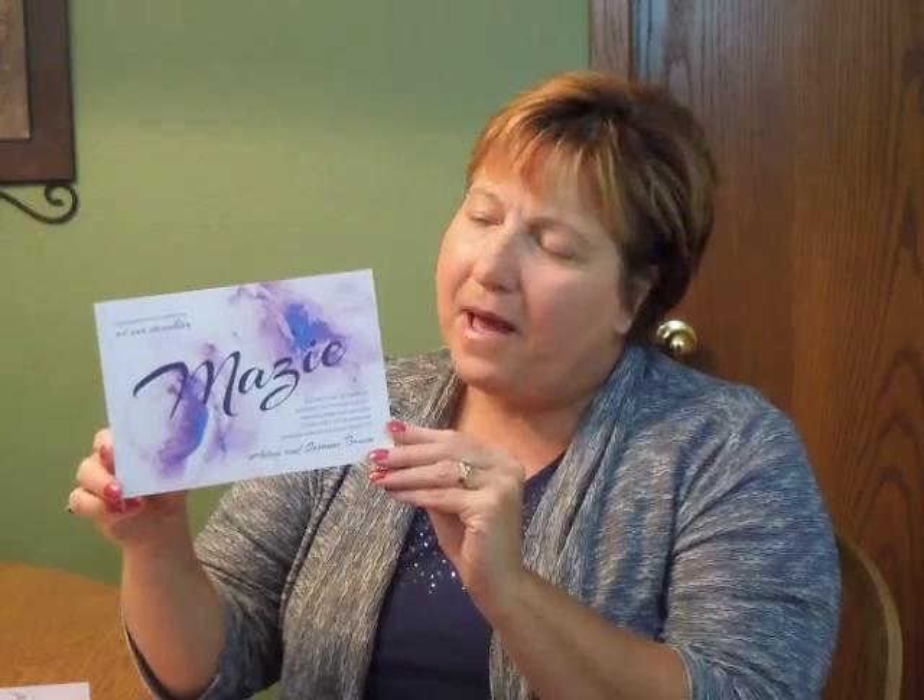Hi, I'm Jeannie and this is the Aquarelle Bat Mitzvah invitation from Checkerboard. This beautiful invitation on bright white cardstock features abstract watercolor flowers in purple hues splashed behind the bold name of the Bat Mitzvah.